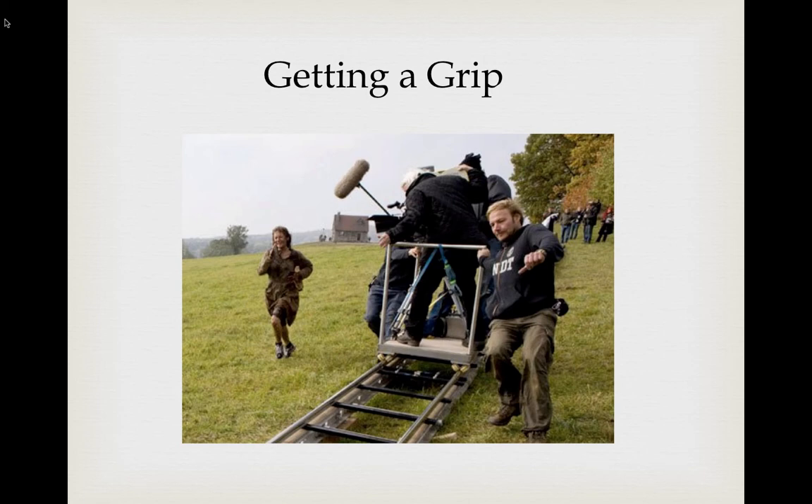The second part of our grip discussion looks at how heavy equipment grips handle their work. They take great pride in it and are very skilled — it's a joy to watch, especially this gentleman restraining a dolly from running away as it goes downhill, while the cameraman hangs on for dear life and the boom operator tries not to drop the mic going downhill.